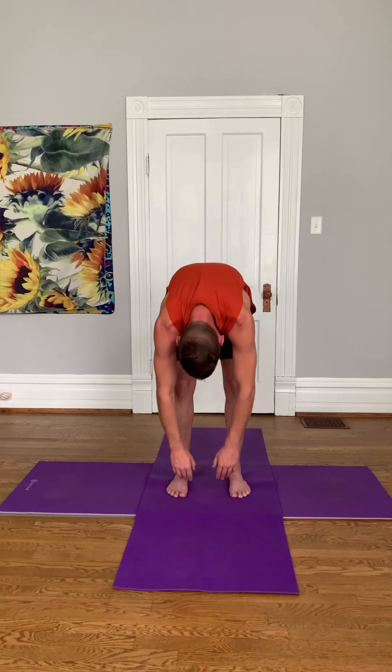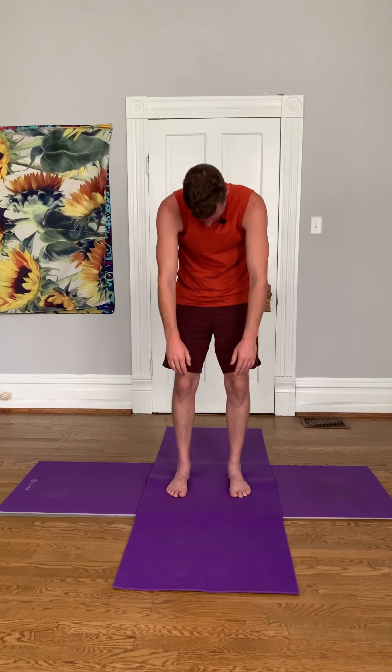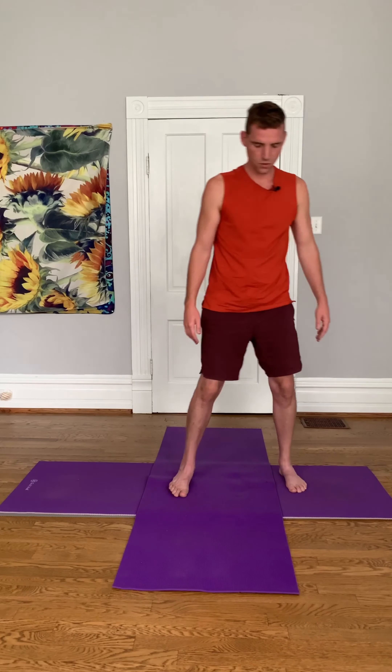Slowly roll up. Start by walking your feet out wide. We're going to do a squat here and allow your feet to go out to a 45-degree angle, then just bend your knees. Inhale and exhale. Four breaths.